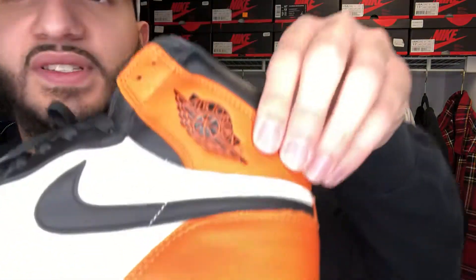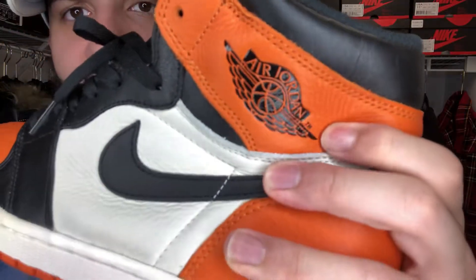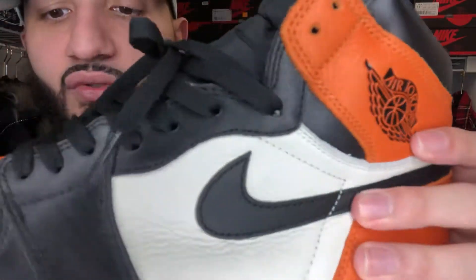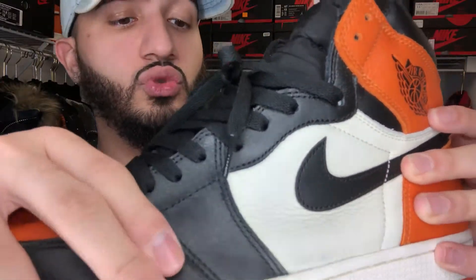This leather is so soft — the shoe is soft. I don't know if you can see it on camera, but when you press the leather you can see how much it wrinkles. Let me see if I can focus on this for you guys. You can just see how soft the leather is. And this is all over the place, man — every part of the shoe is soft.